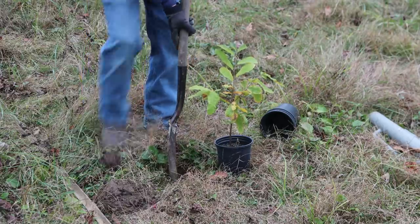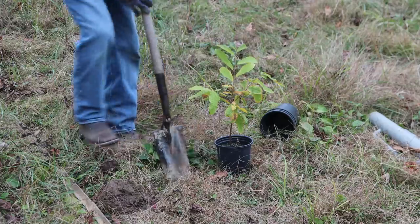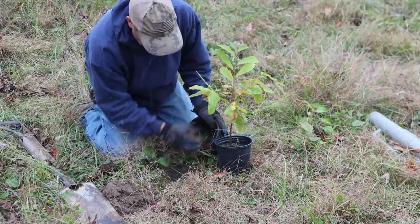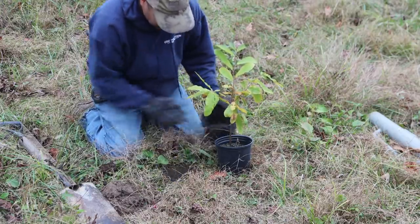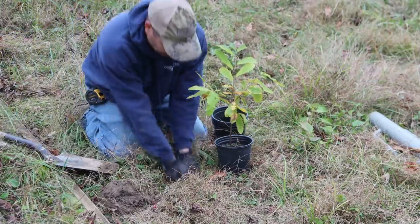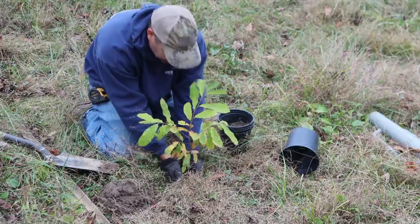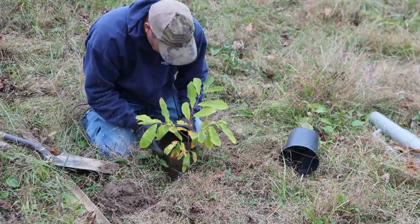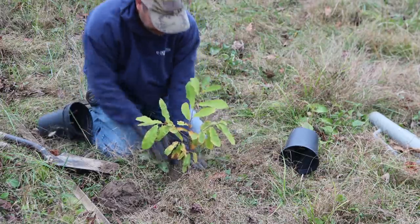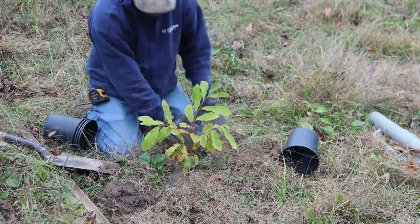A trenching shovel works pretty well for these small pots. I noticed when replacing the dead trees that a lot of them were sunken in the ground — it's like everything settled and the dirt sunk so much it exposed the roots of the plant. So today I'm making sure to put extra soil back in the hole and mound it up around the tree. This almost fits perfectly in a hole made by a trenching shovel. I fill in all the gaps on the side and mound the rest up around the tree to prevent settling.